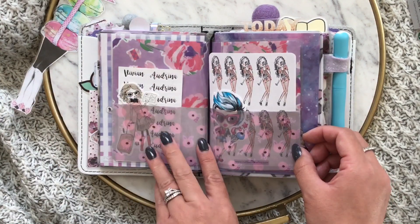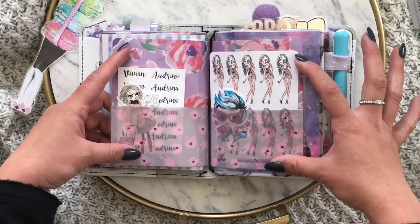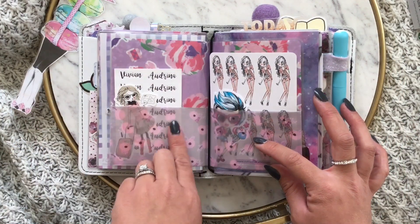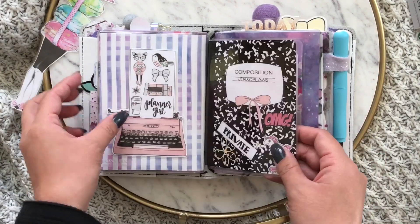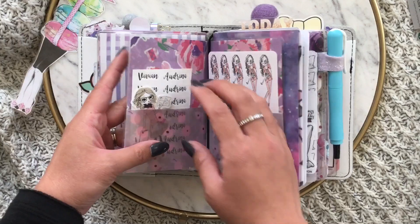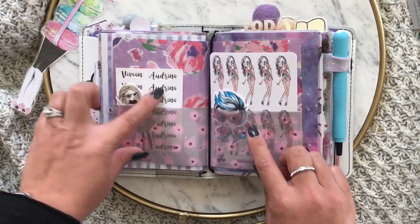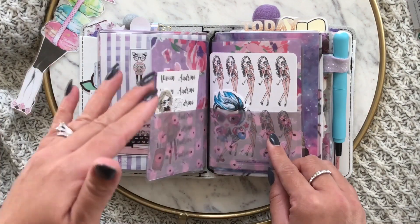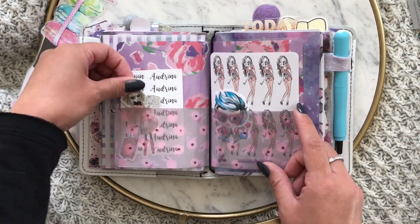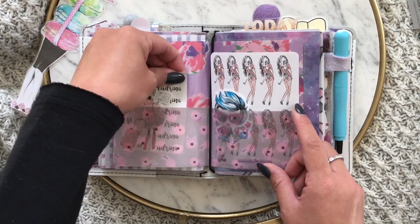I had two sheets of vellum and I had cut strips that were left over from making dashboards. So I just glued it down, taped this one down, then ran it through the laminator, cut it, and made a folder out of them. I like it because you can still kind of see what's in there.